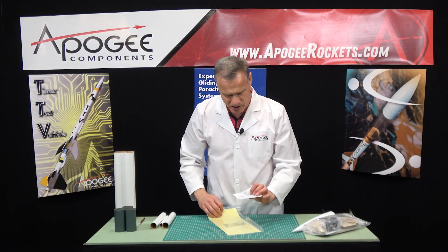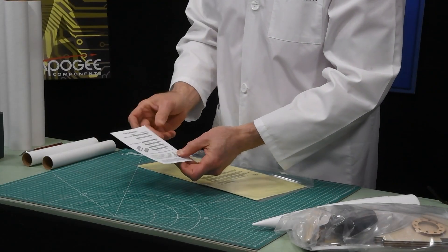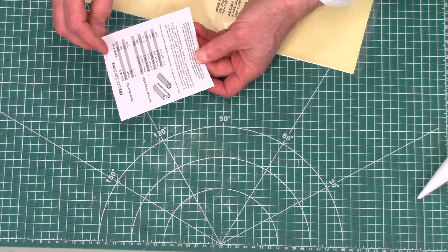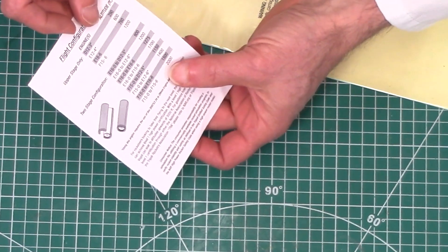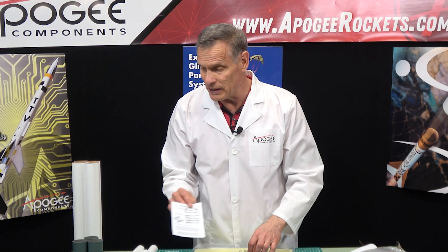Also in here we have the flight configuration. So here we have the altitude listed. In the upper stage only, you can use a D-12-3, an E-12, E-16, or an E-15. Just the upper stage alone, the highest flight is about 1,200 feet. If you fly it two-stage, the highest flight will be about 2,000 feet on two F-15 engines.